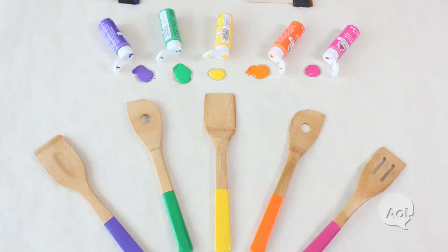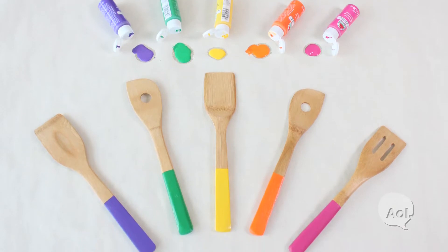I am a huge fan of color in every single space in your house, but sometimes it's kind of hard to add color into your kitchen because usually the things you use are metal or wood. But I'm going to show you how to add a little bit of sass by coloring your utensils.